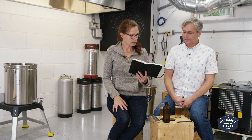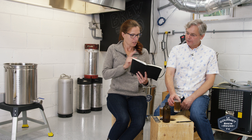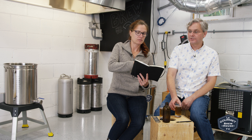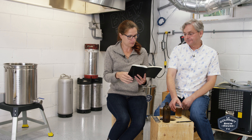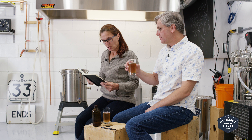We did a mash-out at 170°F, and our pre-boil gravity was 1.054 — we wanted 1.050, so we were a little above our target, but that's okay.